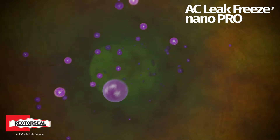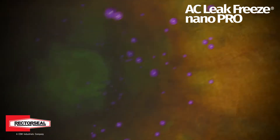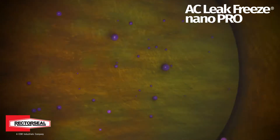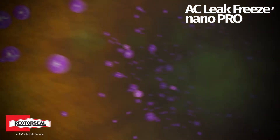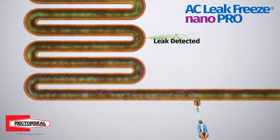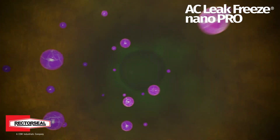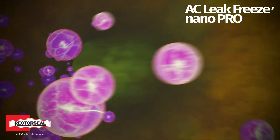Nanoparticles are non-polymer and non-reactive technology that fills cracks and imperfections in HVAC coils. The highly sophisticated mixture of various shapes and sizes allows them to easily self-organize and actively seek and seal leaks permanently in HVAC refrigerant systems.